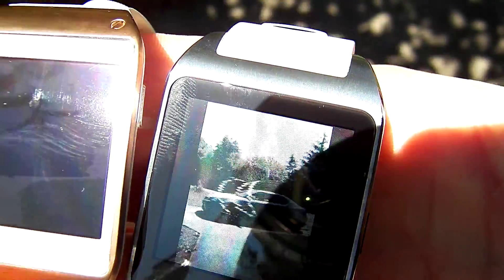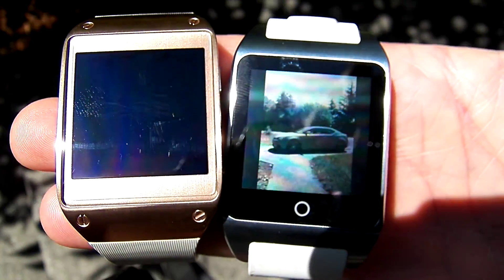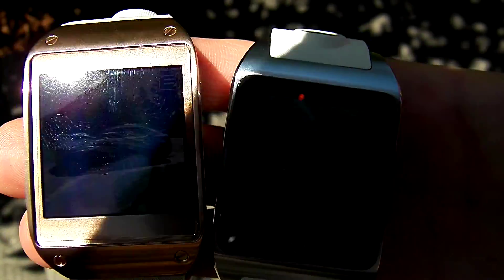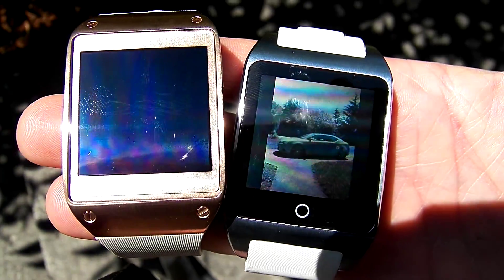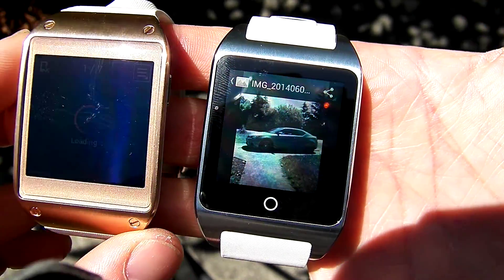Let me get them both up here so you can see what mirror vision does. Both screens are on, brightness is turned up on both of them — this one turned off, it doesn't stay on very long. Both screens are showing the same picture, both in sunlight, and that's just kind of what mirror vision does — it allows you to see outdoors.